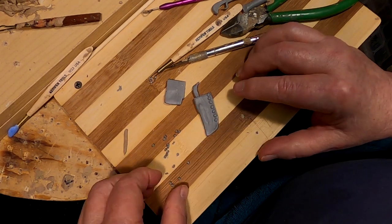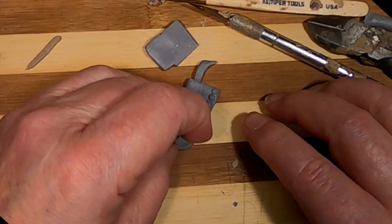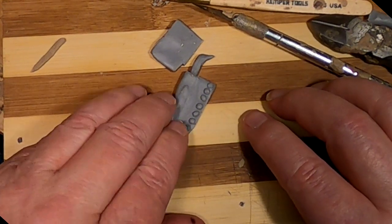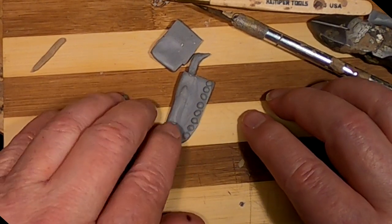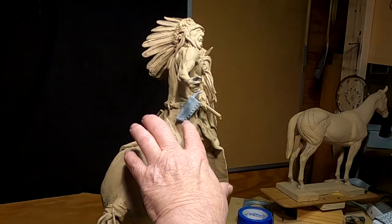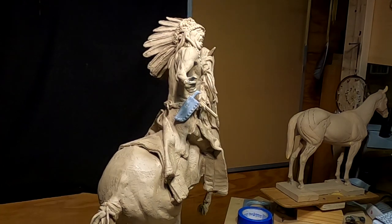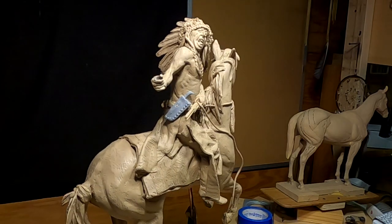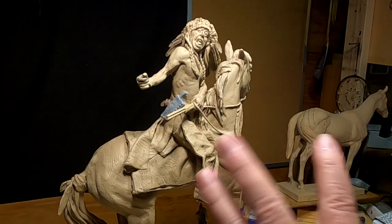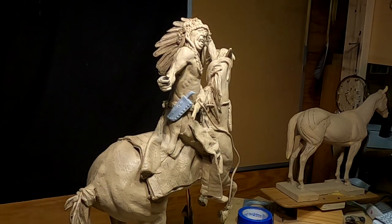My battery's running real low, so I'll just show you what I'm doing — I'm just putting tacks on the knife sheath. I've put the knife sheath on and I kind of like it where it's at. I'll leave it there. It just adds to the eye candy — that's what I call what's going on here. Anything that draws the eye and pleases the eye, that's what I call eye candy.